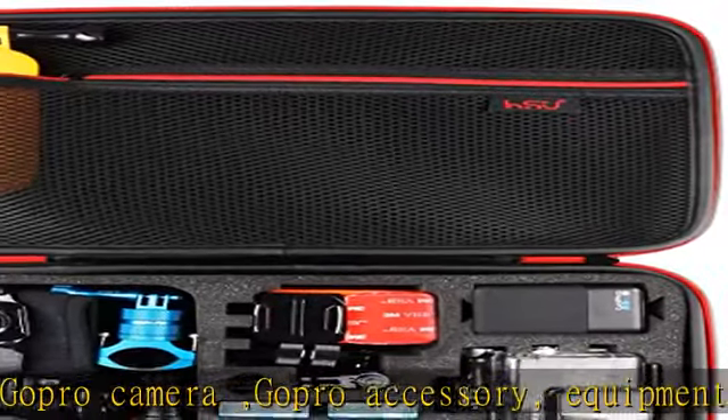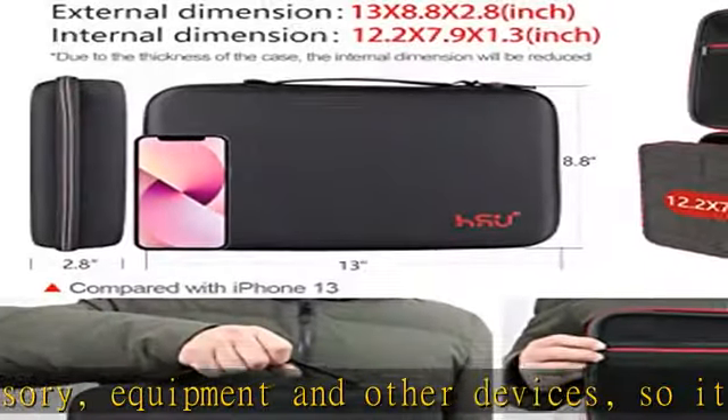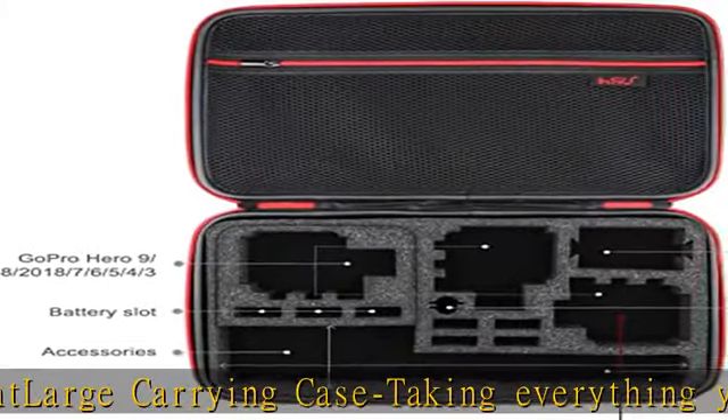High quality EVA interior features compartments for GoPro Hero 10, 9, 2018, Hero 8 Black, 7 Black, Hero 6, 5, 4, 3, 2, Akaso, Campark, and other action cameras, or two cameras plus housing.